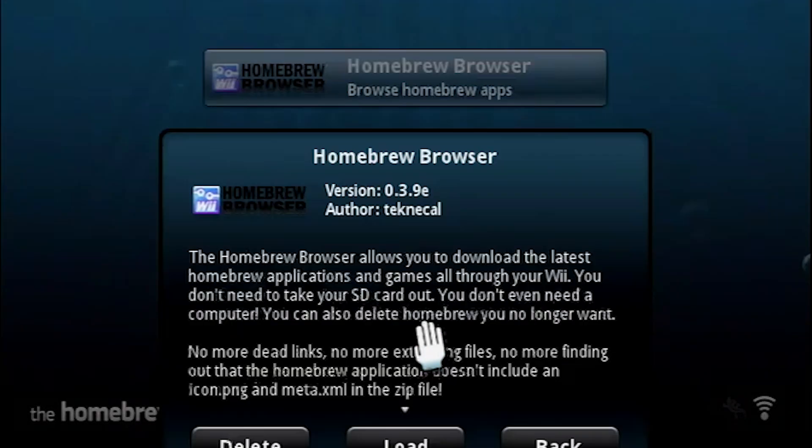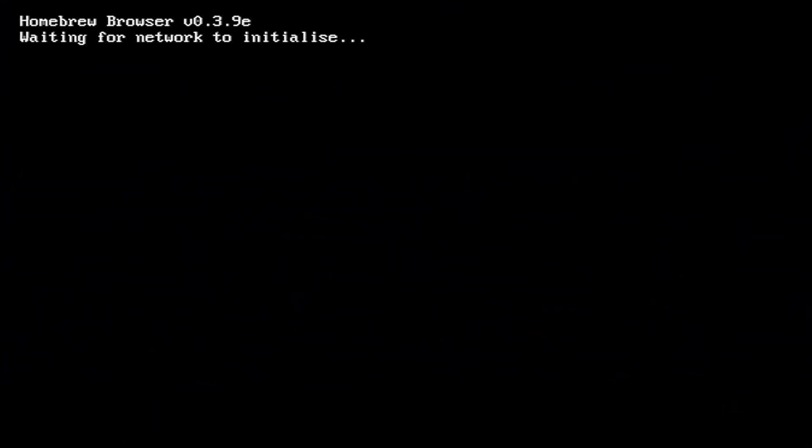Now let's load the Homebrew browser. When you open the Homebrew browser for the first time, it will take a few minutes to set itself up. But after that, it should load up.